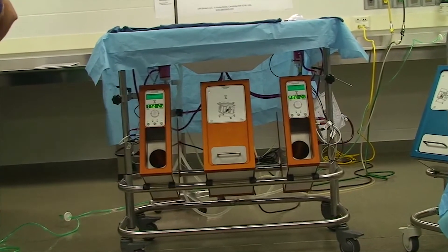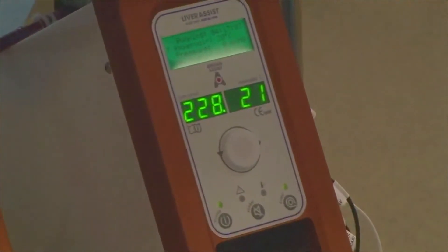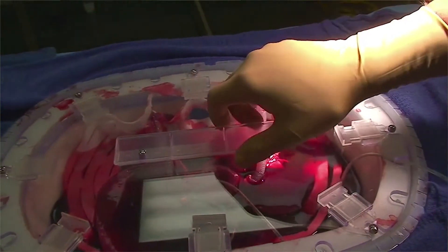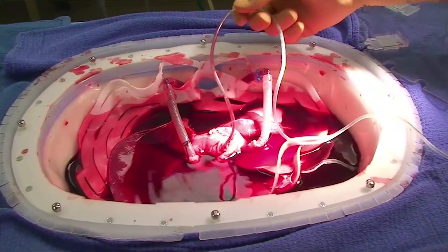The animals in this experiment did great. When we used this new system that we developed, it was night and day. You can see the animals wake immediately after the operation, the liver functions well right away, and some of the animals will jump out of the cage if you are not careful, because they feel great.